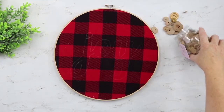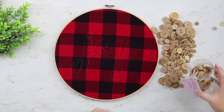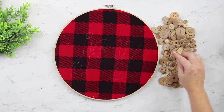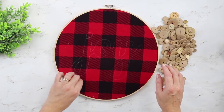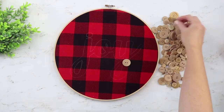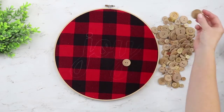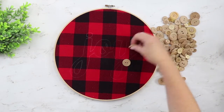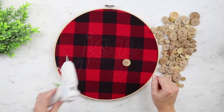Now it's time to work with that jar of buttons. In your jar you'll have assorted buttons of different sizes and shapes, and we're going to use those to fill in our lettering. This is random, so you don't have to lay anything out. But if some buttons are way too big, just set those aside and use the smaller ones to fill in the letters. We're just going to use a hot glue gun and start filling our buttons in on the Joy.